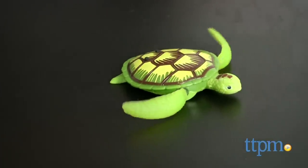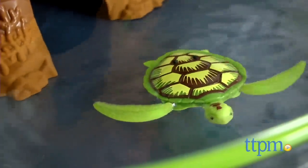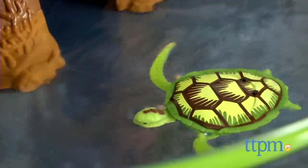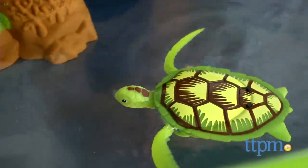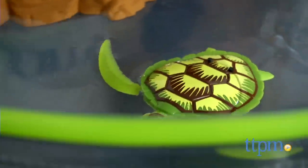Robo-turtle requires two button cell batteries, which are included, along with a replacement set of batteries. To preserve battery power, robo-turtle automatically shuts off in water after 4 minutes. To reactivate, just remove him from the water for 5 seconds and place it back in the water.